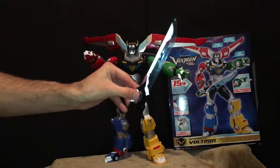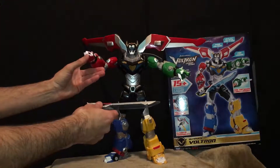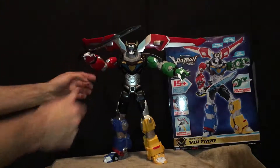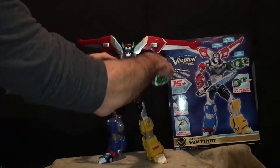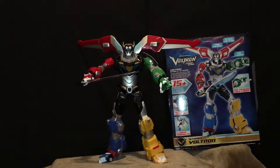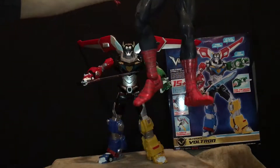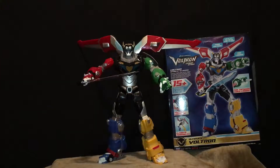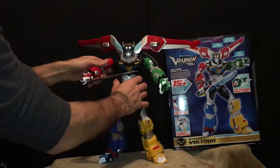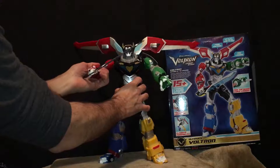He's got this little lock jaw here on the red lion. Comes with a cool sword — you can see it's spring-loaded. He's got all kinds of ratchet joints in him, which is kind of cool. I have an old Spider-Man figure — he's just so loose now with those old ratchet joints, but he's pretty old. I just hope Voltron stands the test of time. Maybe toys are made better these days — we can just hope.